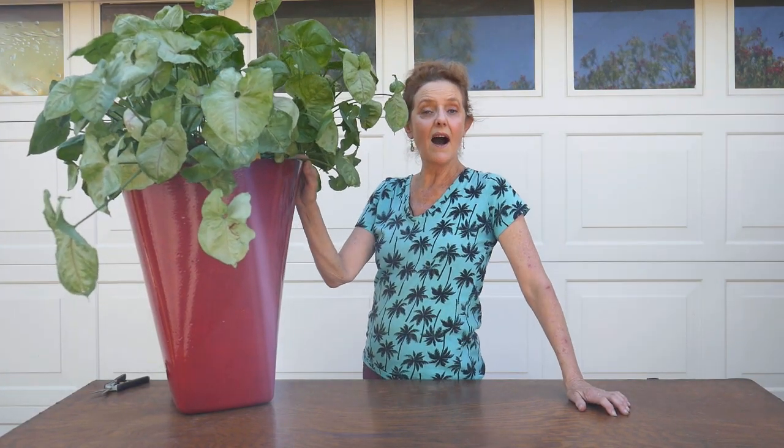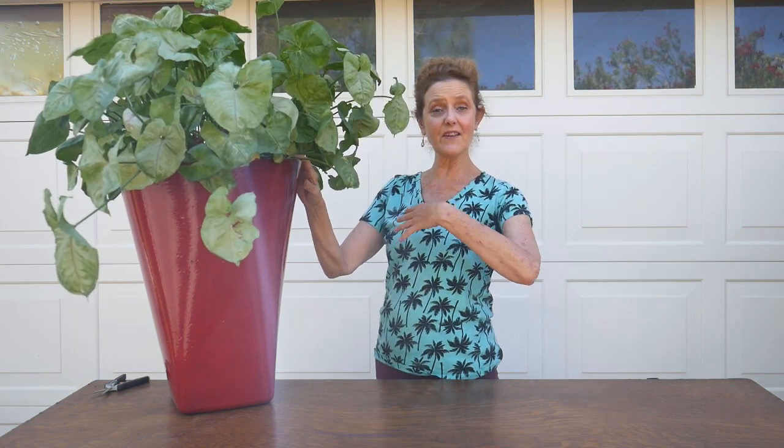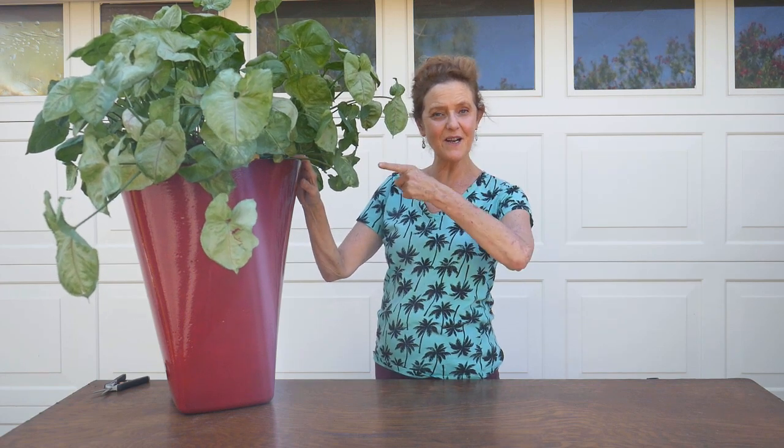Hi, it's Nell, and today I'm going to be showing you a couple ways to make your arrowhead more bushy, especially if it's flopping over like this one. So stick around for that.